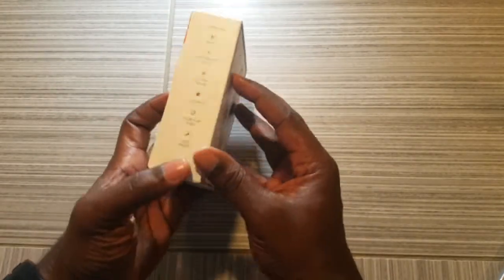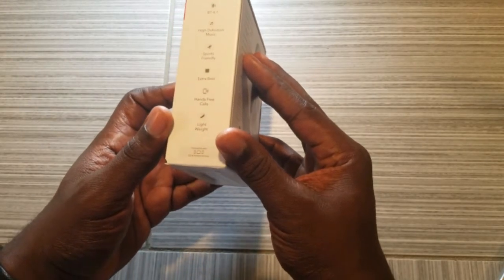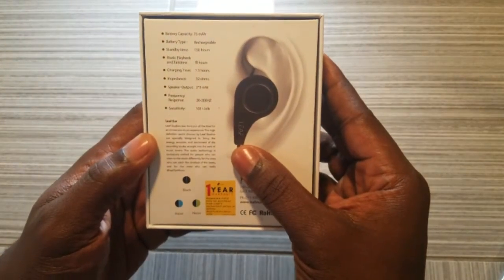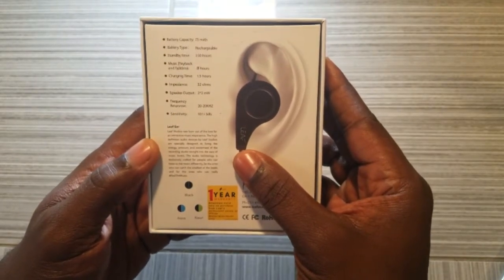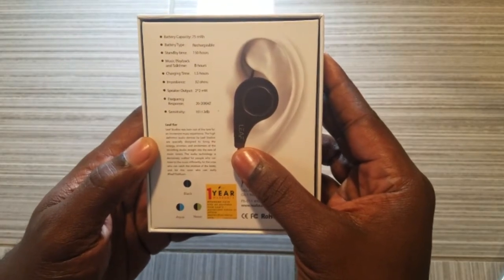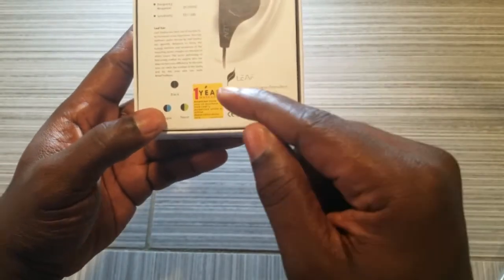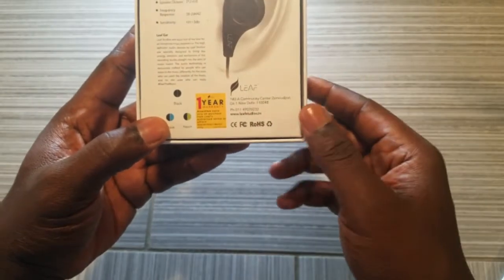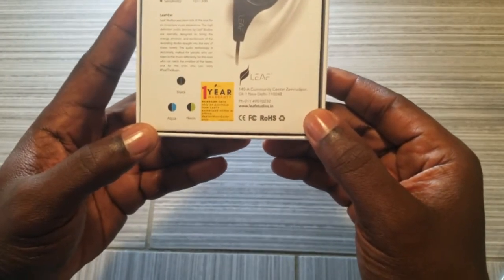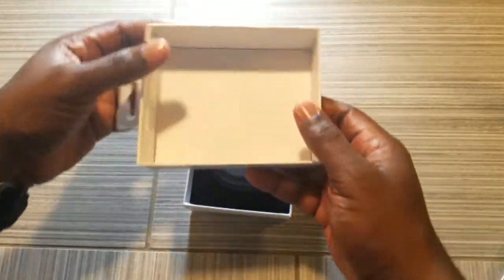Without further ado, here's the box. It's claiming eight hours of battery life. Going around, at the top you have your features: 4.1 high definition, sports-friendly, extra bass, hands-free call, and lightweight. Here are the specs: battery capacity, battery type, standby time, charging time, ohms, watts, kilohertz, and sensitivity. They also have a one-year warranty. There are three color options: black on black, black on blue, and black on deep green.